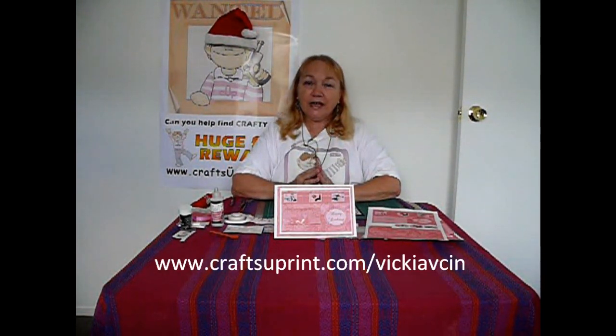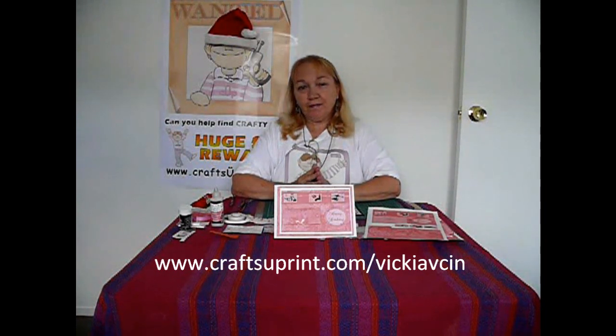Hello again everybody, Vicki Afton here from Crafts Your Prints. As you know, I'm one of the Australian designers here.